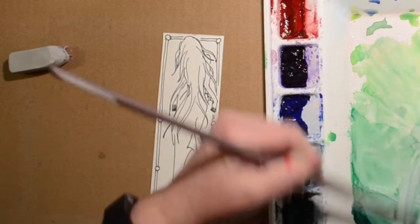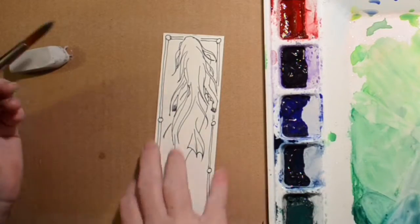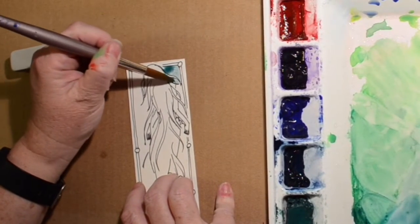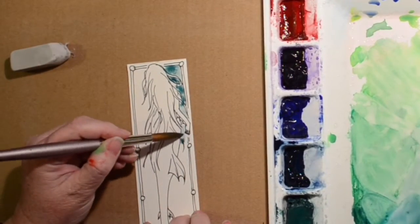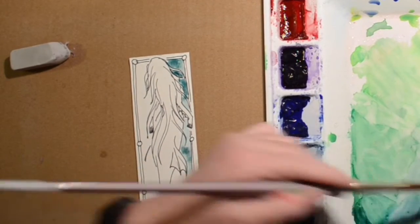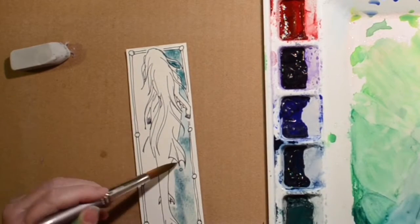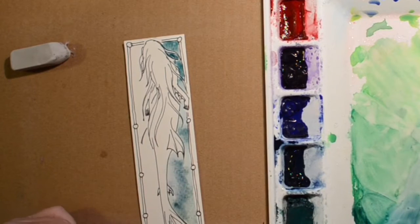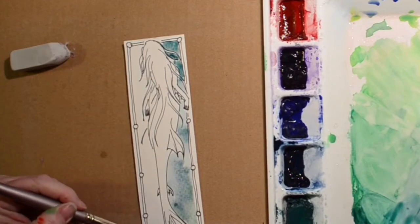Now I'm getting my watercolors set up. I'm mixing up some green — I can't see it very well because it is off to the side. It's some green and blue, just to give it a watery kind of background. We're just going to go around the outside of the mermaid and the inside of that little border we made. I'm trying to do it quickly because I want it to stay kind of wet for the next thing we're going to do to it.